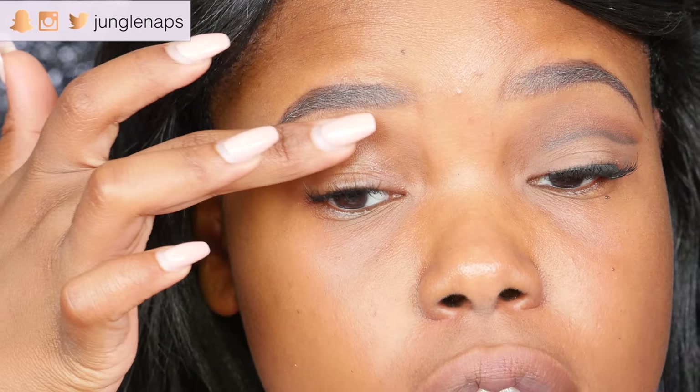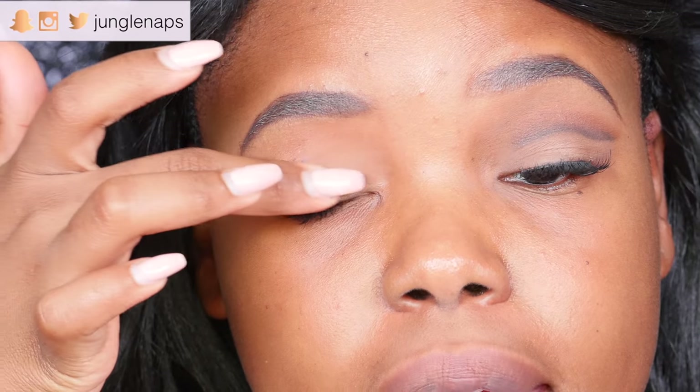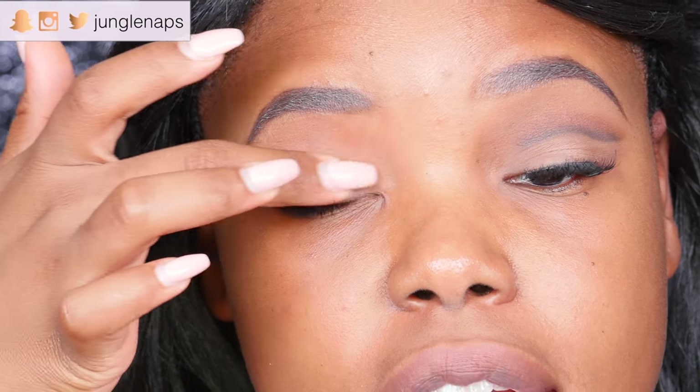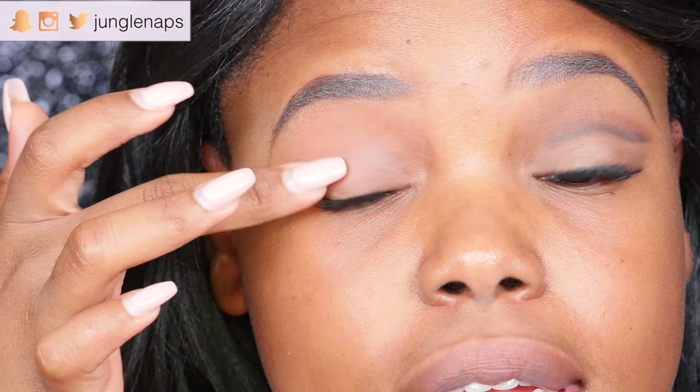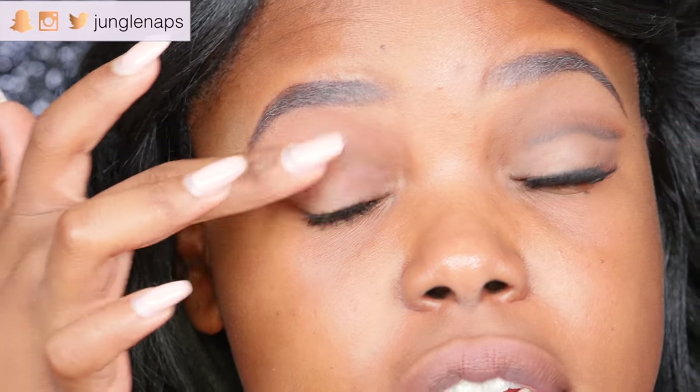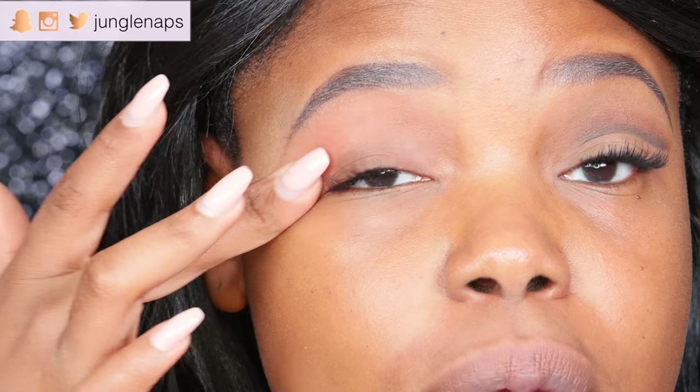I like to start off with the eyes, and the first step as always I will be priming my lids with my Smashbox primer because my lids get so freaking oily and I really want to make sure that this is going to last throughout the day.